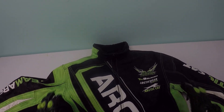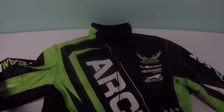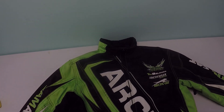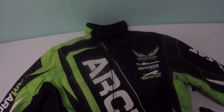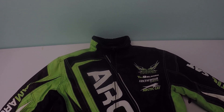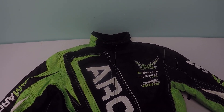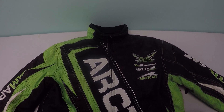I definitely highly recommend this product. Now, you may not be able to get this exact jacket because it's about five years old, but it's held up remarkably. You may find something similar if you go to their website at OctaCat.com.